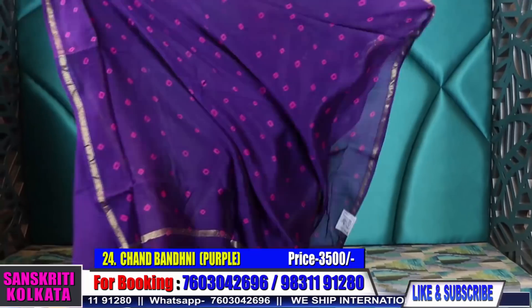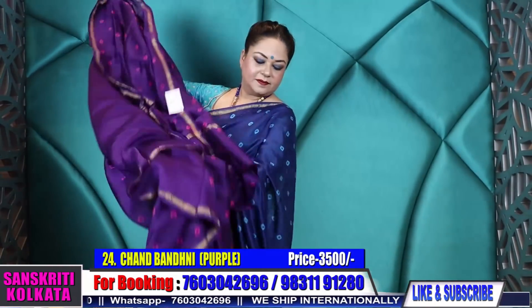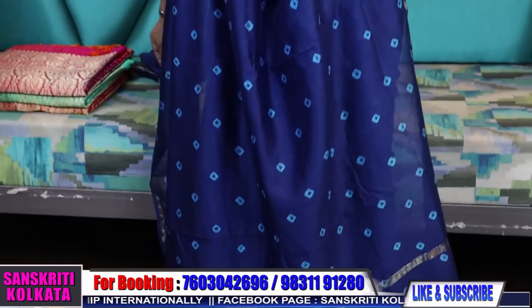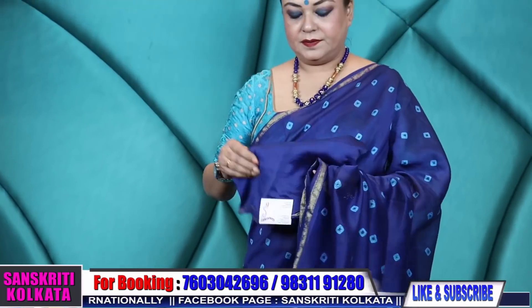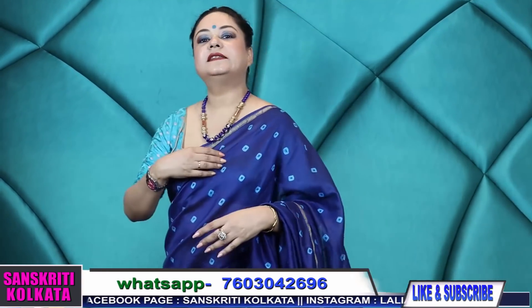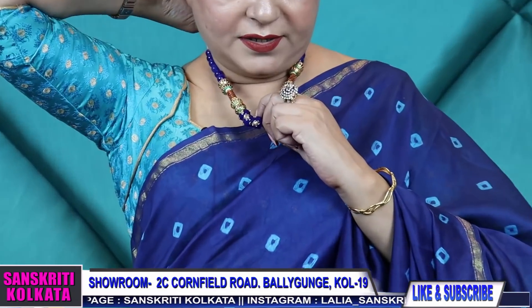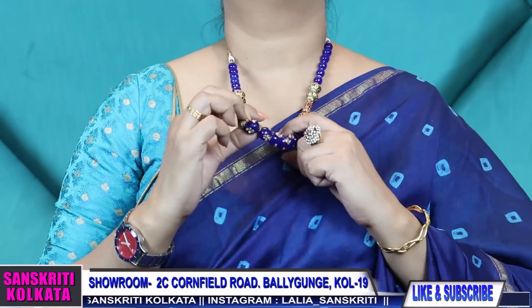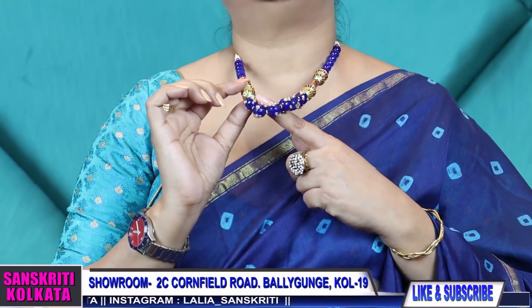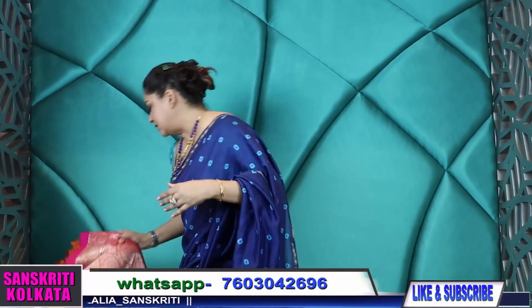Only ₹3,500 bandhni. I'm wearing another color — blue and feroza — it will have an indigo blouse; I'm wearing a contrast feroza color but that color will look equally nice. My mala is ₹1,900 — with polki setting and Rajasthani beads mala, ₹1,900 — necklace only, no earrings.